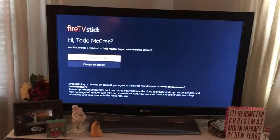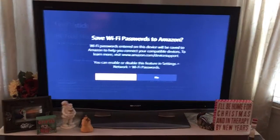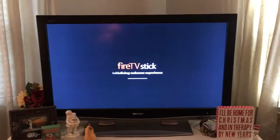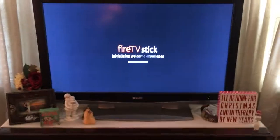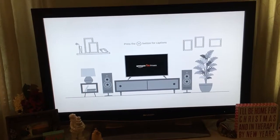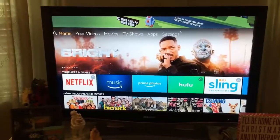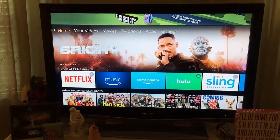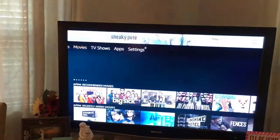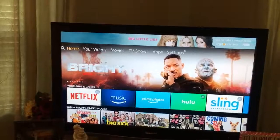It connected to the network and recognized my Amazon account — it asks if I want to continue as Todd, and I hit yes. I save the Wi-Fi so I don't have to enter that long password again, and I skip parental controls. It checks for software updates, then plays a quick video showing how to use the remote. Setup finishes and we come up to the home screen, where you use left and right to navigate and the center button to select.